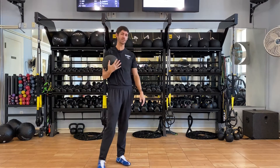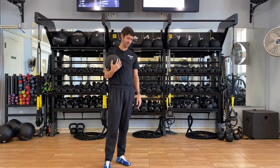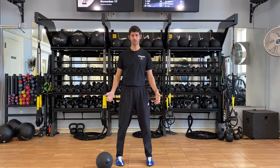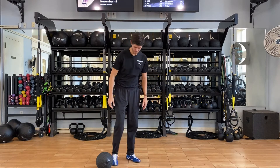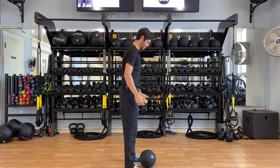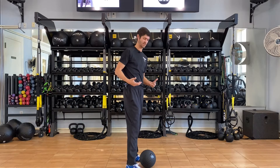There are some key concepts to think about when performing a slam. First things first, I want you to think athletic position — we're going to start kind of from the ground up. I'm going to show you the side view, as that's usually the most helpful for folks to see.